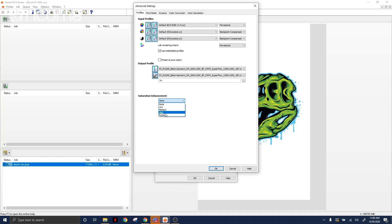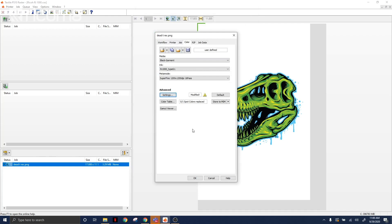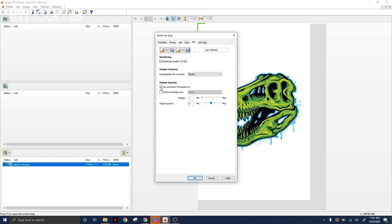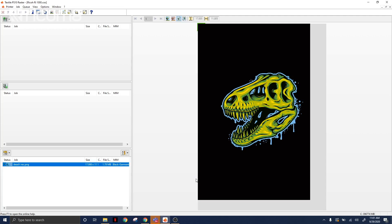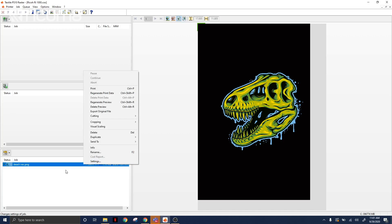I'm going to press OK. Then I'm going to go to rip and check off 'use document transparency.' What this is going to do is make the software respect the transparency that I built into my design. Then I'll press OK. As you can see, there is now a black square around my design, meaning the software is now using the transparency of the design — and the black is the black of the t-shirt. Now all we have to do is press print and it's going to send it over.